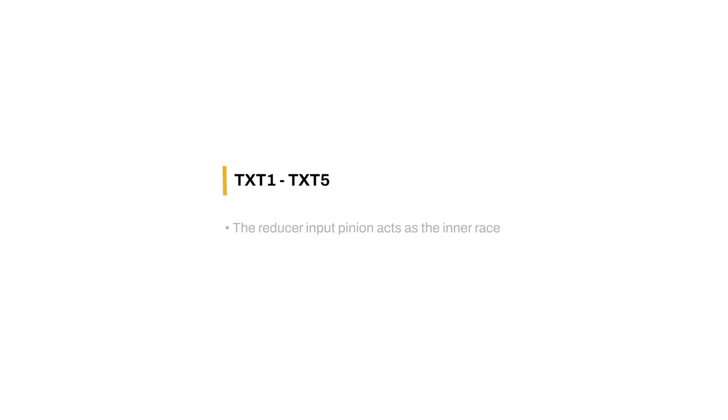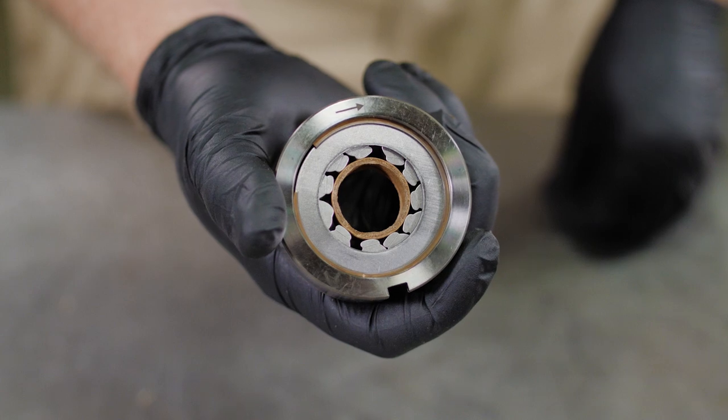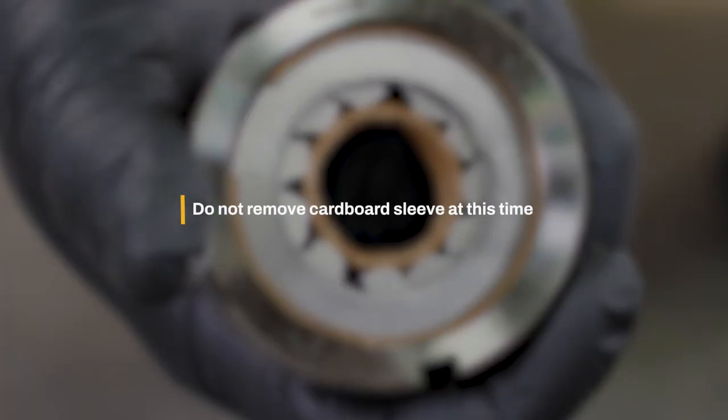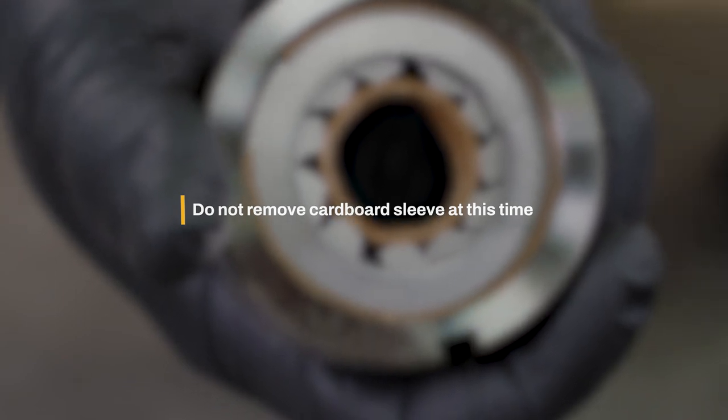On TXT size 1 through size 5, the reducer input pinion acts as the inner race. On these backstops, there is a cardboard alignment sleeve in the bore of the backstop. Do not remove the cardboard sleeve from the bore of the backstop at this time.